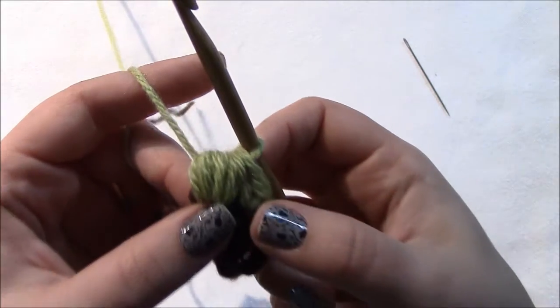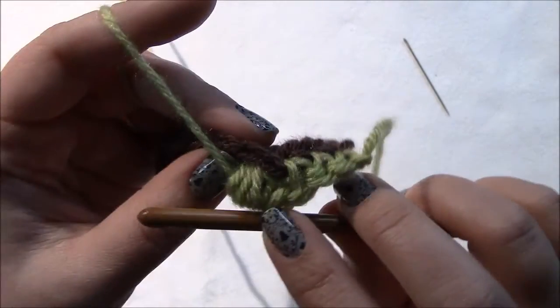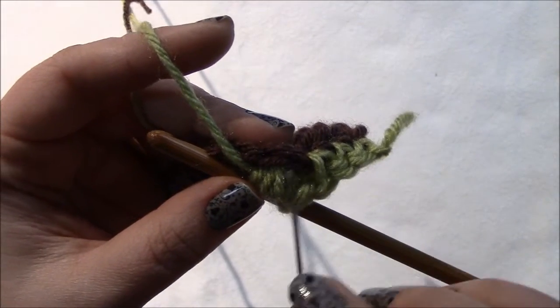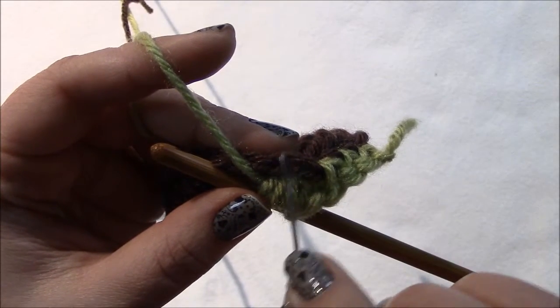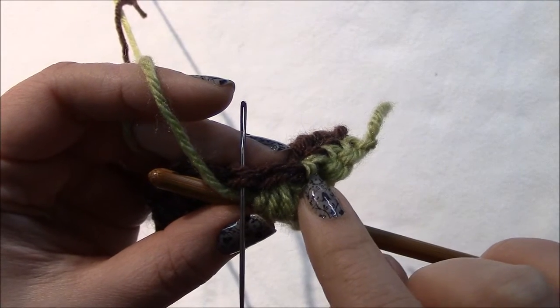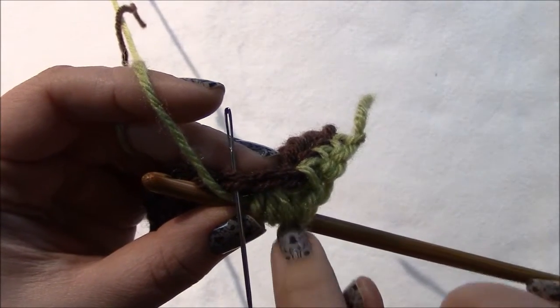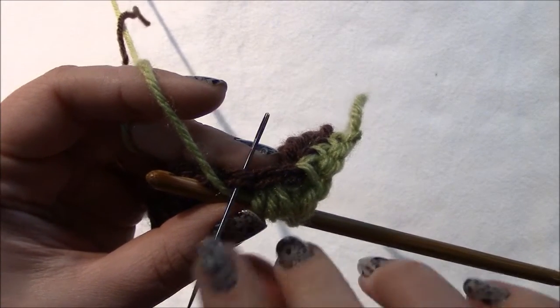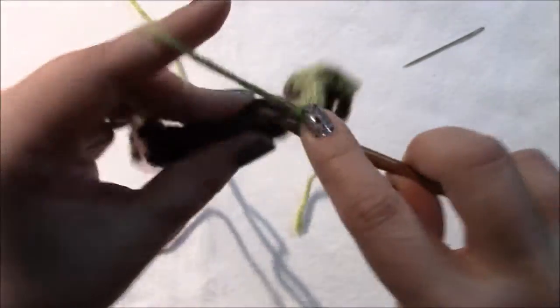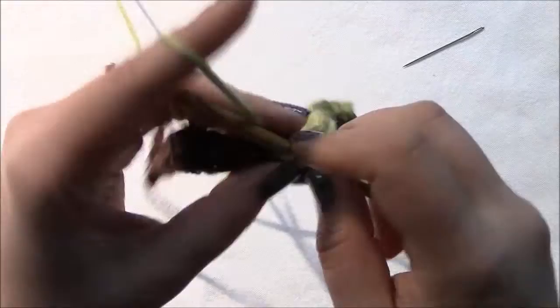Now single crochet in each of the next eleven stitches. The loop coming from the stitch we just did our puff stitch into is the one we skip — we don't work into that one. We go into the next loop after it. Make eleven single crochets: one, two, three, four, five, six, seven, eight, nine, ten, eleven.